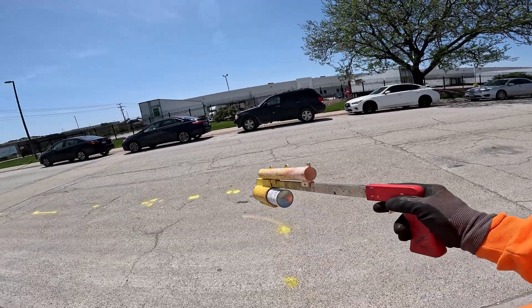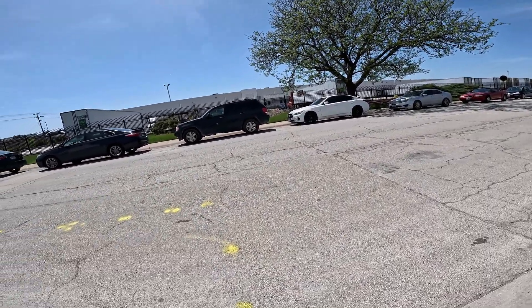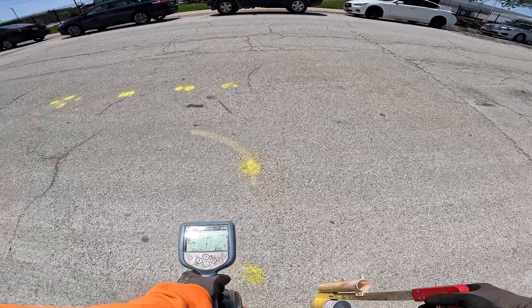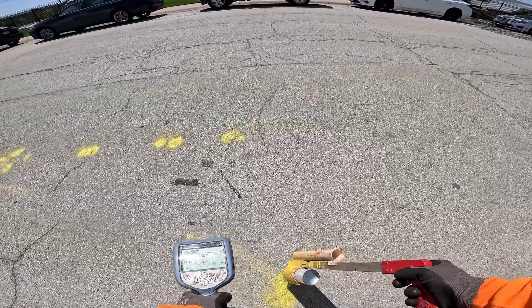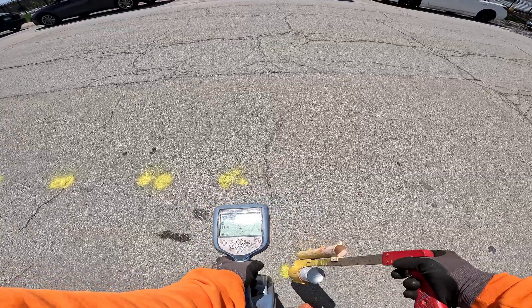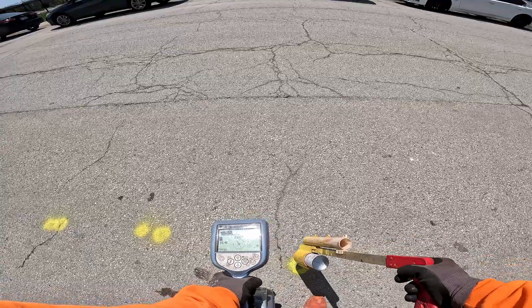Now I gotta catch this bend, make this radius. The way I'm gonna do this — I'm gonna peak it out again. I'll keep peaking here until I'm satisfied. See the compass is turning, but I got the main still here. Here's the elbow right here — it turns.